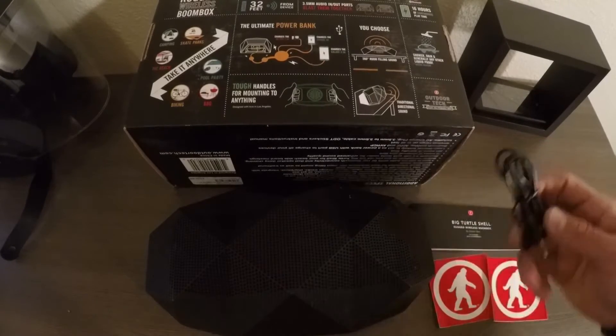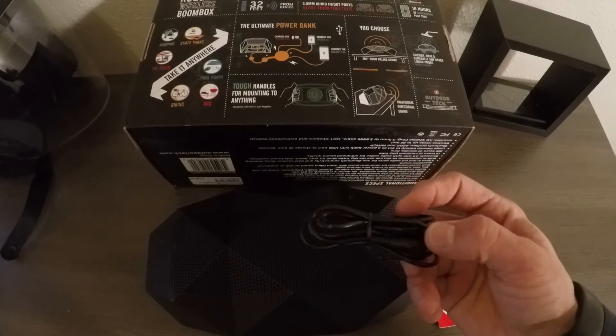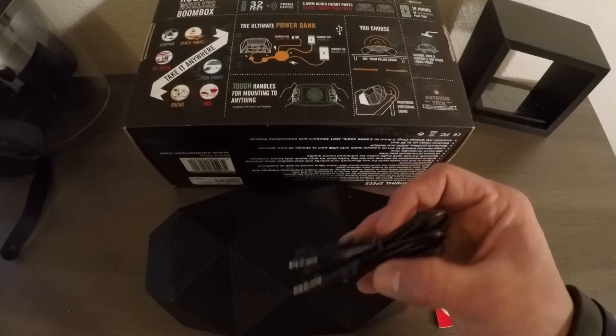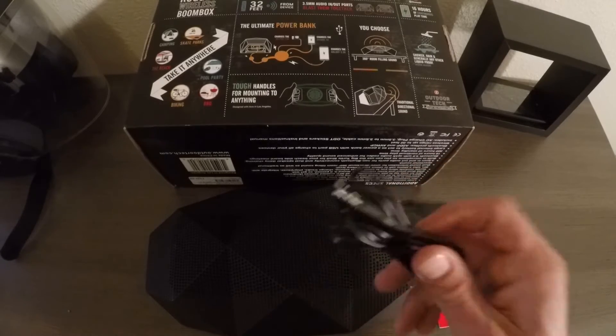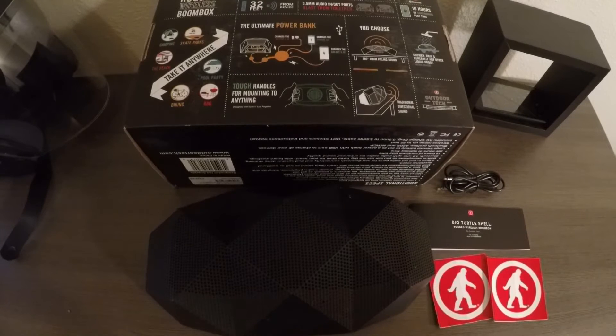It also comes with a 3.5mm to 3.5mm cable to connect to anything without Bluetooth, or to connect to another Buckshot speaker for double the sound. That's a great option to have if you're having a get-together with a lot of people. It is a loud speaker, but why not use two and go big?